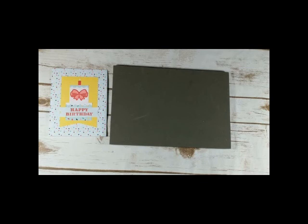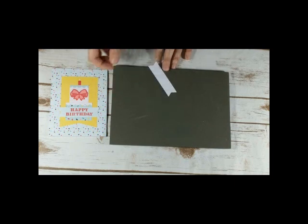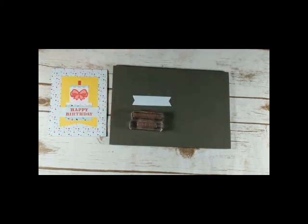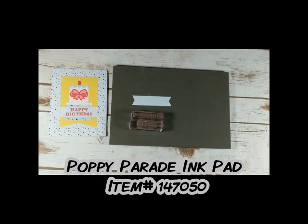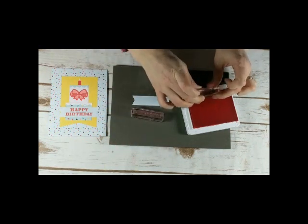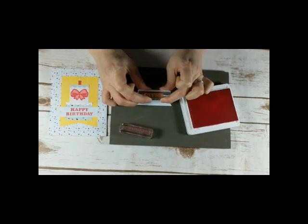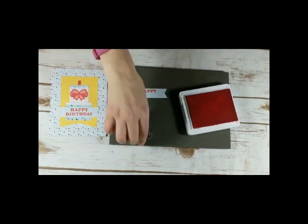There were these little banners in the kit. This one is a very light blue color, and on the back it's white, so you could use the white side if you didn't want to stamp on the blue. I'm going to grab my stamps — the ink color in the kit was Poppy Parade, so I have my full-size Poppy Parade ink pad. I'll open it up, ink these up, and aim for the middle. That looks pretty good.